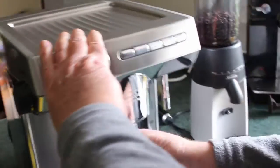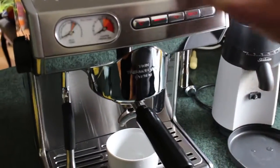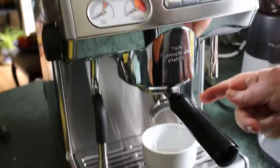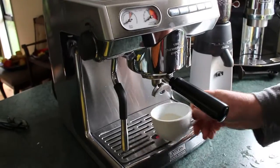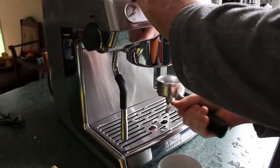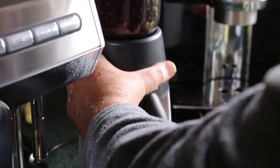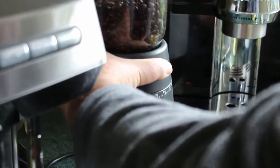I'll just pop the group handle up in there and turn it on, then put a cup of water through — it serves two purposes: it heats up the group handle and also heats up the cup at the same time. Then open that up.